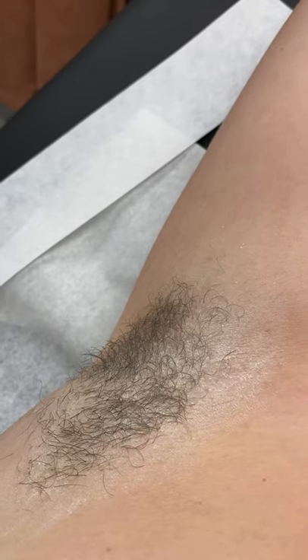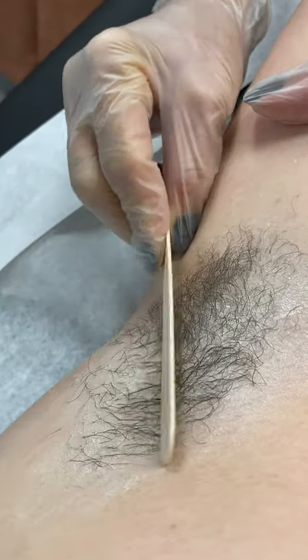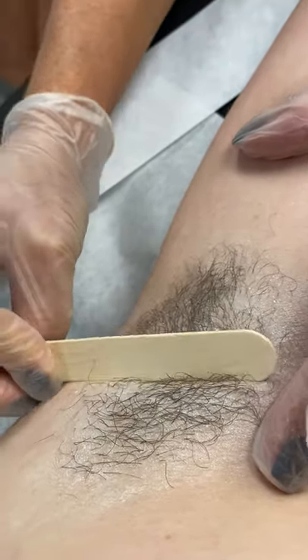Now we're going to take a look at the direction that Courtney's hair is growing. You can see the hair from here is growing in this direction, and then the hair from about the center of her underarm is growing upward.